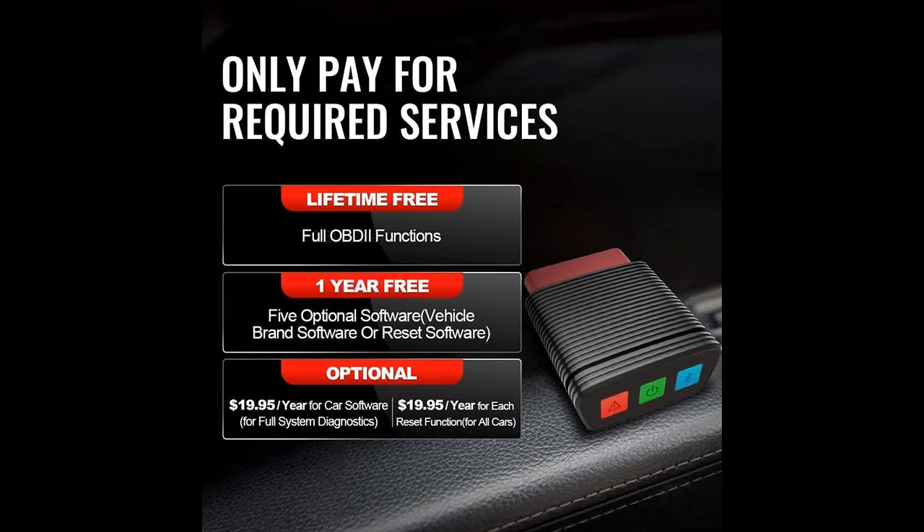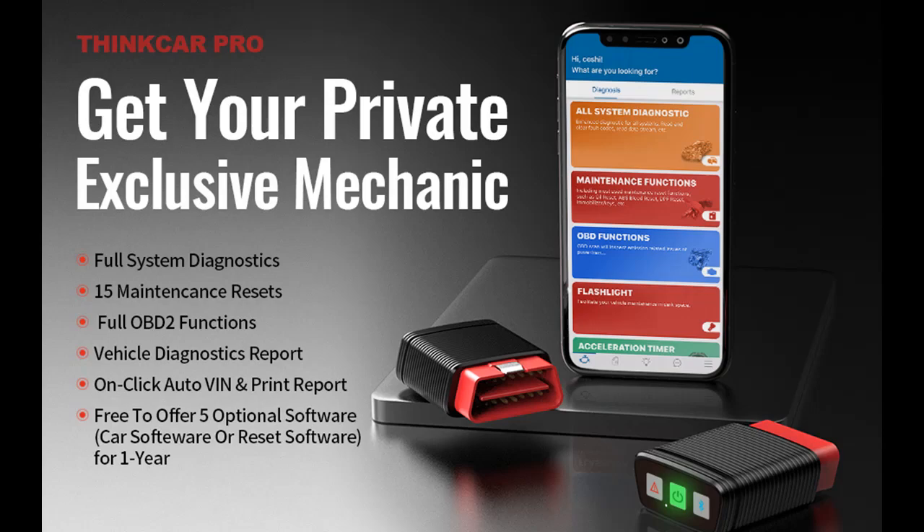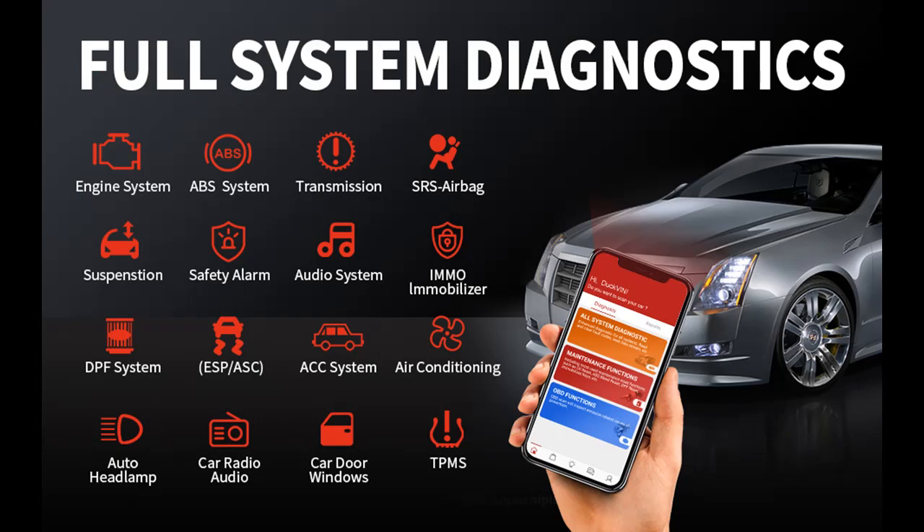This OBD2 Scanner ThinkCar Pro has a handy size but delivers full OBD2 functions and full system diagnostics, and comes with 15 maintenance reset functions, DTC lookup, one-click auto VIN, printable vehicle diagnostic report, and more.